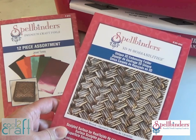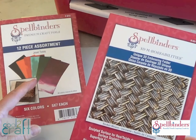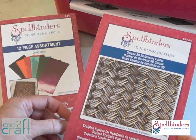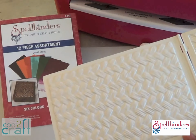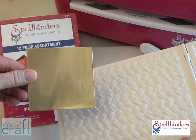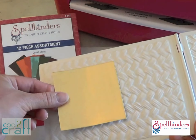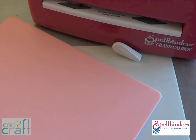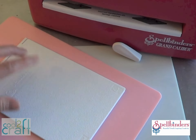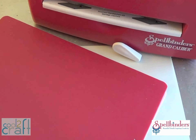I'm using the Spellbinders EmbossAbilities Basket Weave Embossing Folder along with several colors of their craft foils. One side of the folder has the raised pattern and that's where you're going to place your foil. Place the colored side up — the back side is silver — to get an emboss, or put the colored side down to get a deboss. Close the foil inside the folder and sandwich it between the pink embossing plate and the special raspberry adapter plate, and then run it through the Grand Caliber.